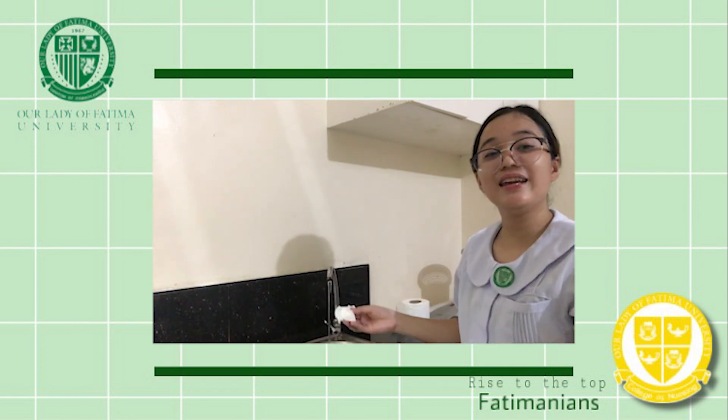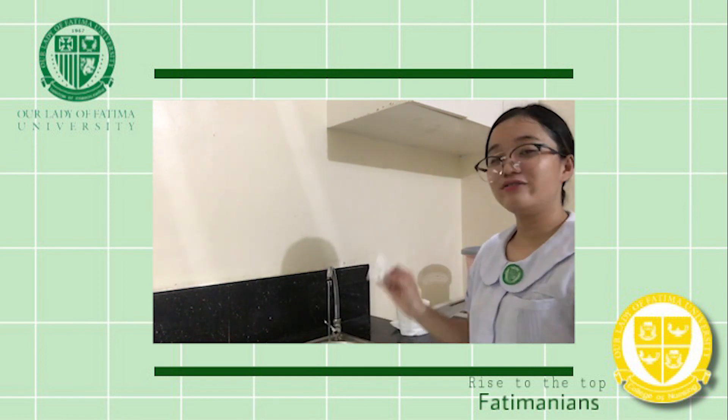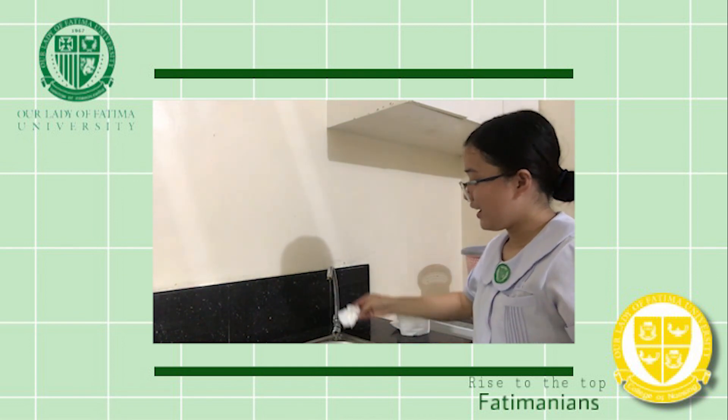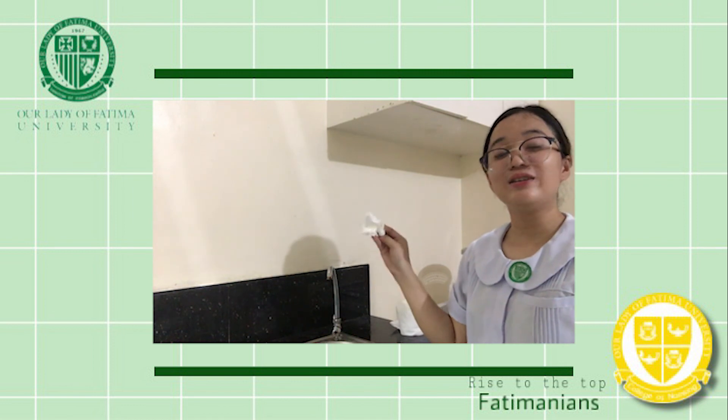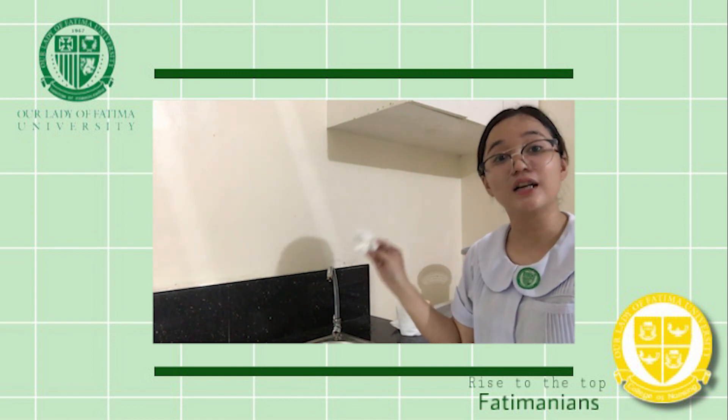After pat drying your hands, use this tissue to turn off the faucet. Then put the tissue in the trash bin. After throwing it, do not touch the trash bin.